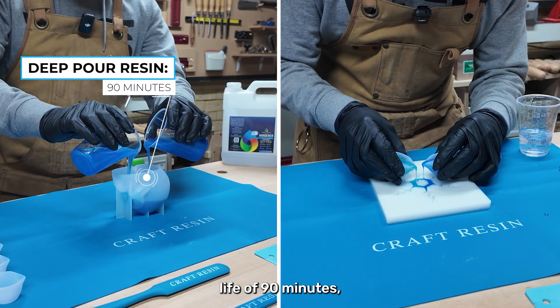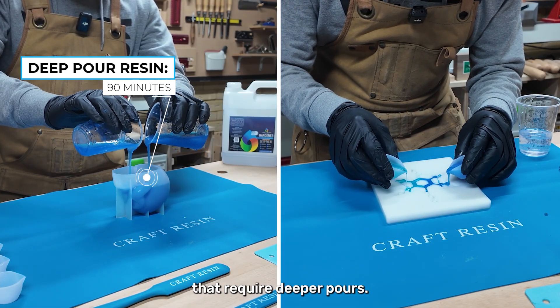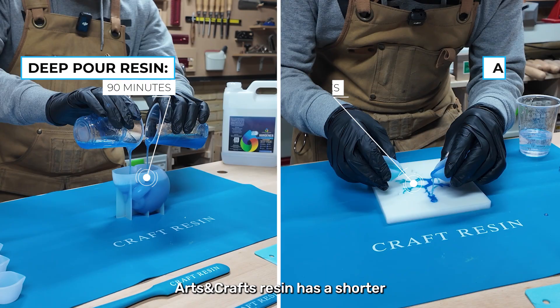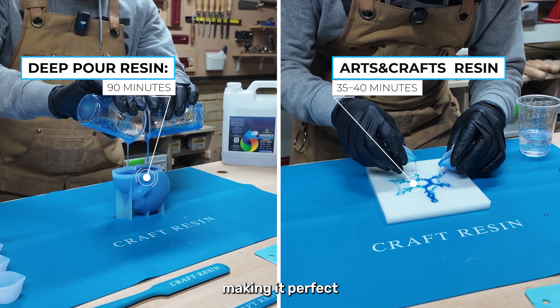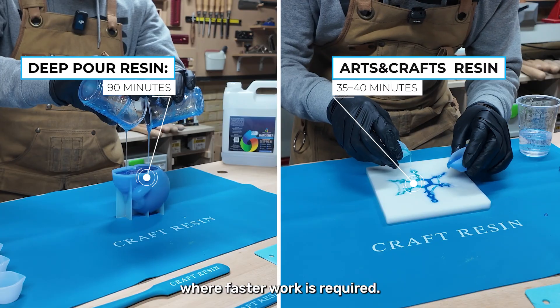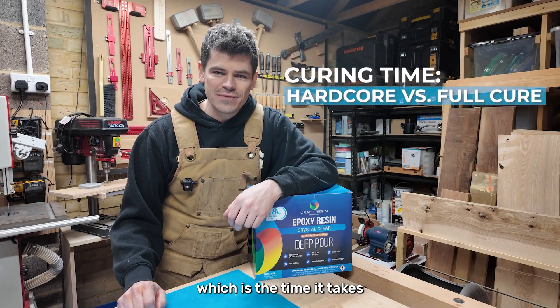For Craft Resin products, the pot life varies based on the type. Deep pour resin has a pot life of 90 minutes, giving you plenty of time to work on larger projects that require deeper pours. Art and craft resin has a shorter pot life of around 35 to 40 minutes, making it perfect for smaller, detailed projects where faster work is required.